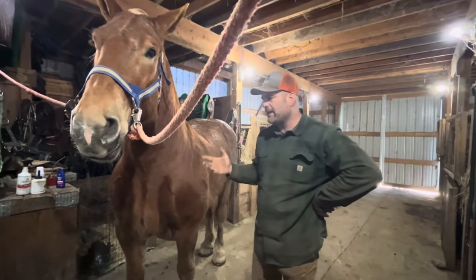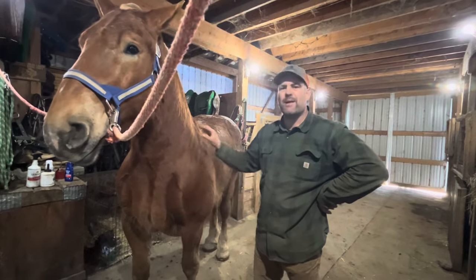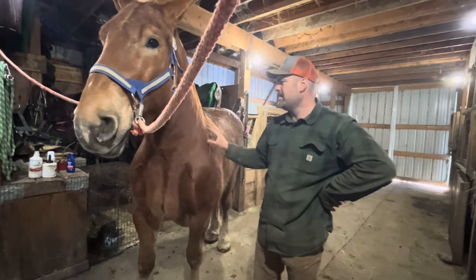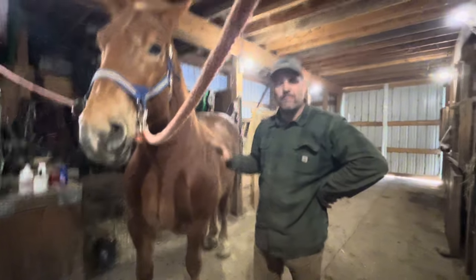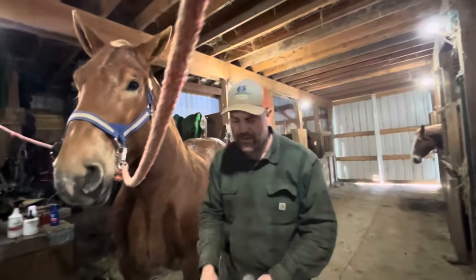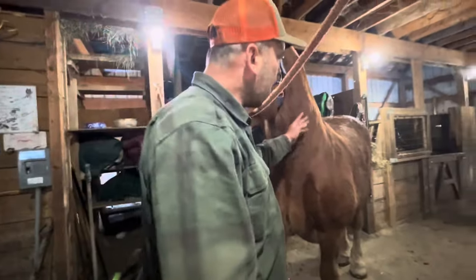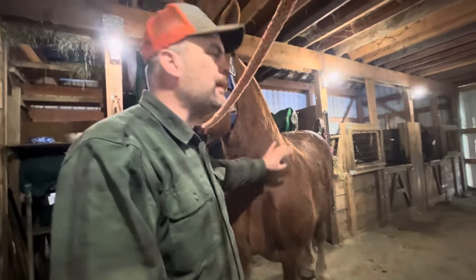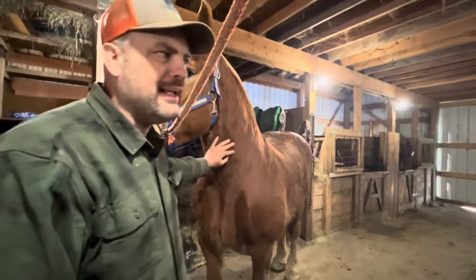It cools them off - any injuries or sore muscles they have get iced. If you have a big joint or something on a horse it gets iced. The point was that he's not as clean as he normally would be throughout the summer because I just unharnessed them and put them in a stall last night.